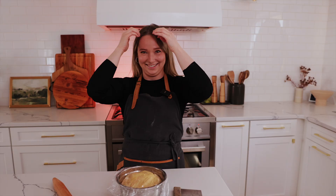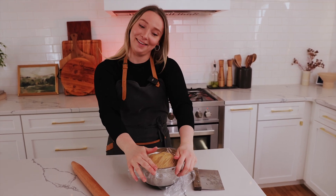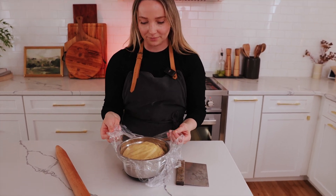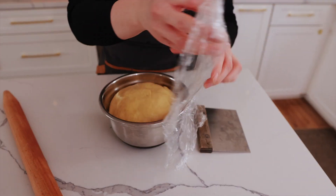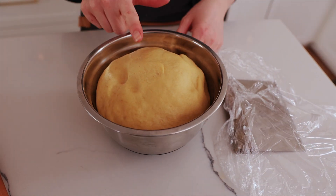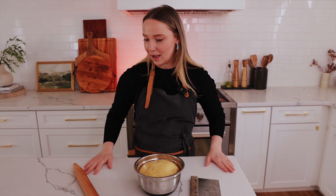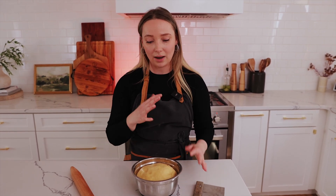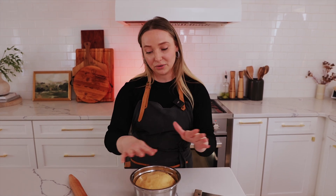Here's our risen dough. Our dough has risen — it shouldn't rise too much. It's so buttery and soft. Look at that! I'm so excited to roll this out. The dough is pretty buttery and it has a lot of oil on it from the bowl being buttered. You can flour your surface if you want, but I've tested it and it doesn't really stick onto my countertop. So I'm not going to flour it, but you can if you want.